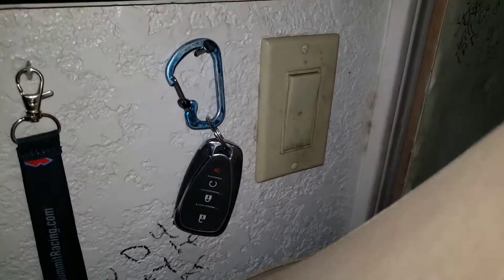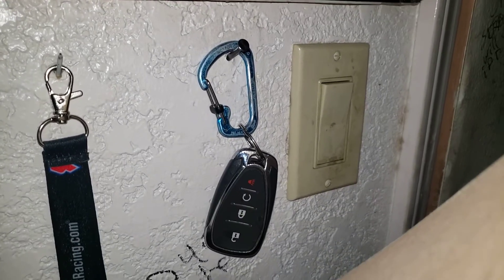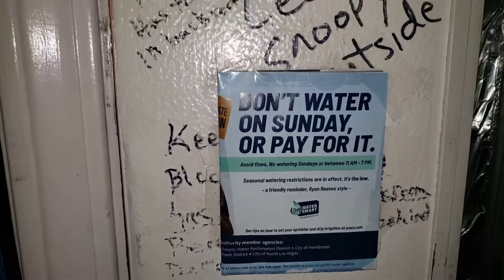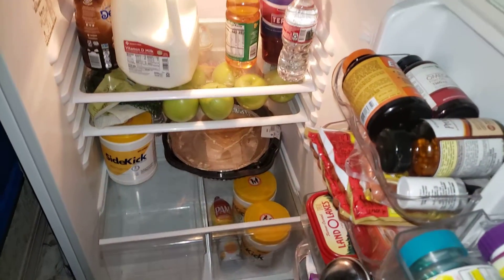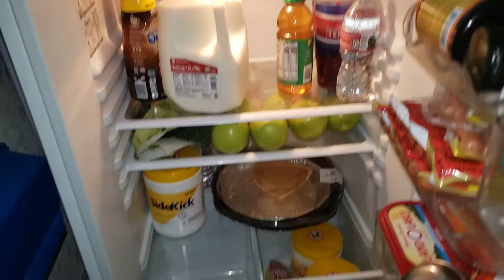There's a key fob right there, it's hanging on the wall — if you can actually see that. I hope you got that. Don't water on Sunday or pay for it — I'm not going to fall for that. So let's go ahead and get ourselves something to drink, maybe apple juice or water, or when it gets done — yeah, when it gets done.